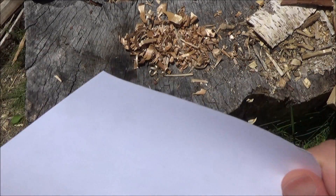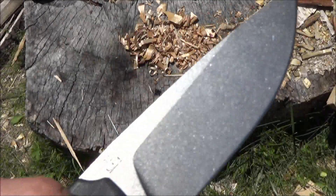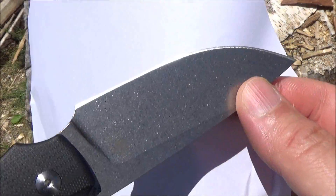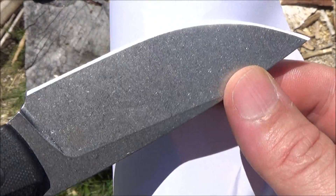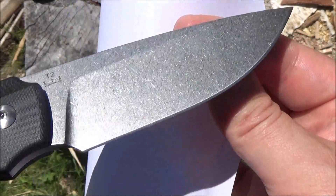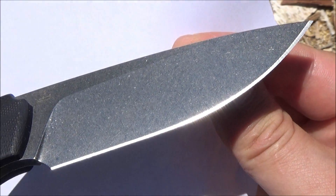Yes, this was after — after my three carving or whittling sessions. I was just curious if it would still be sharp. It was still relatively sharp, as you would expect from good steel. This knife is all about the steel.